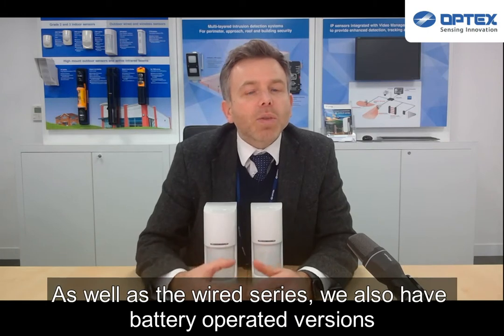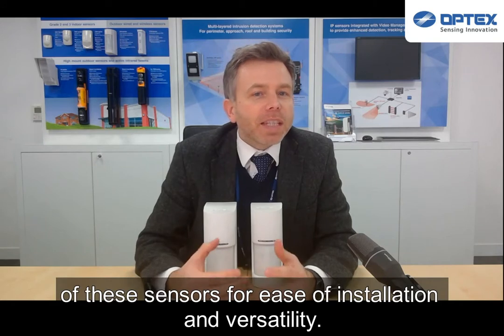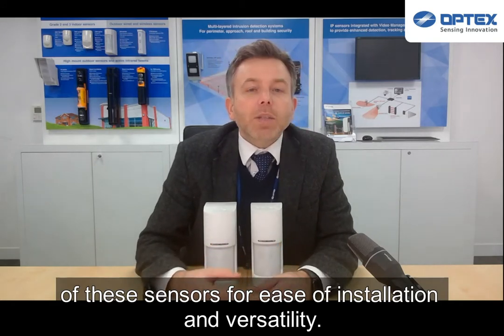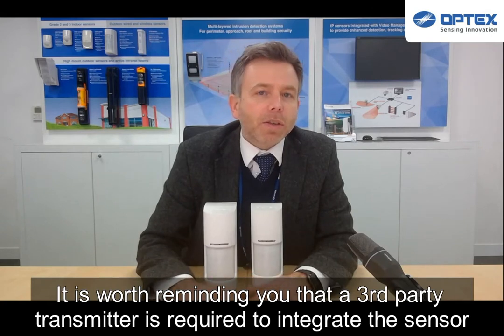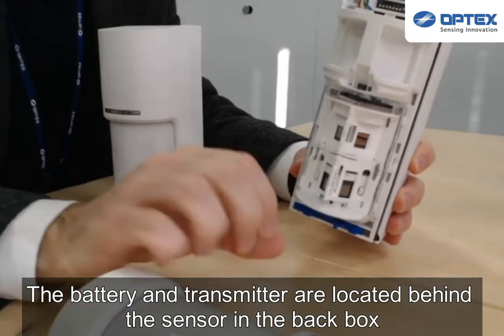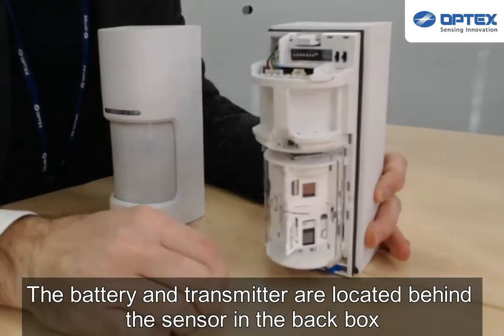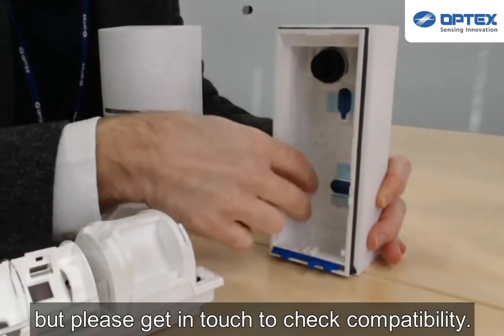As well as the wired series, we also have a battery-operated version of this sensor for ease of installation and versatility. It's worth reminding you that you will require a third-party transmitter to integrate the sensor into your wireless security system. The battery and transmitter are located behind the sensor in the back box, but please get in touch to discuss compatibility.